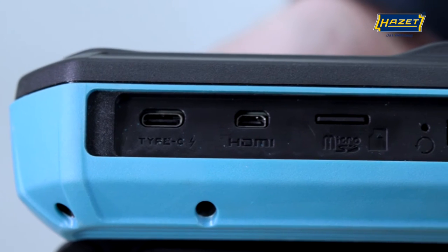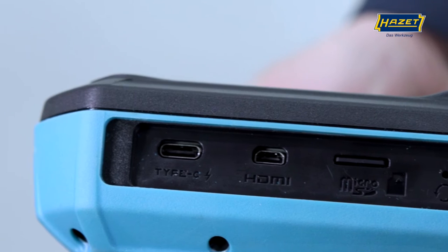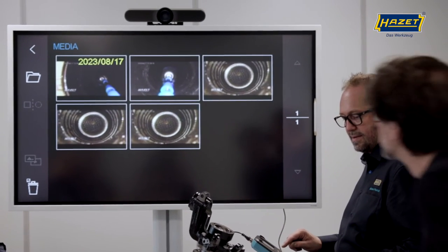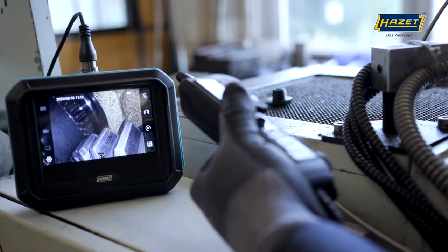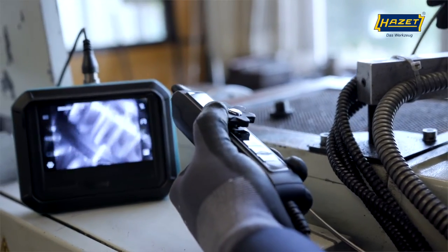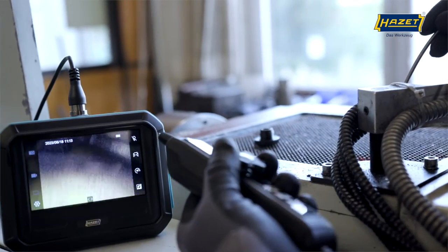Thanks to the new USB-C connection, data transfer is even faster than with the previous model. Of course, the image data can also be integrated into expert reports and documentation. The built-in microphone allows you to add sound to the video recordings, meaning you can send your video recordings to customers and explain in the recording what can be seen in the video.